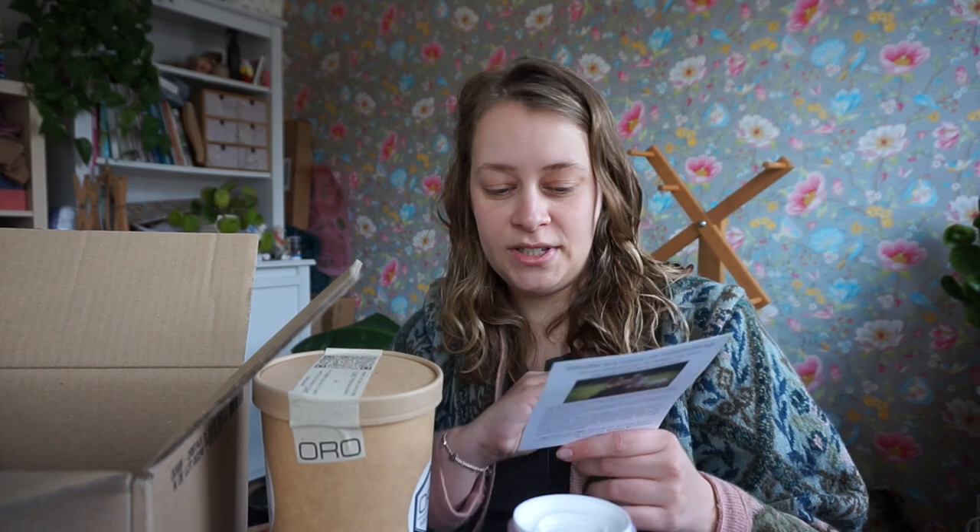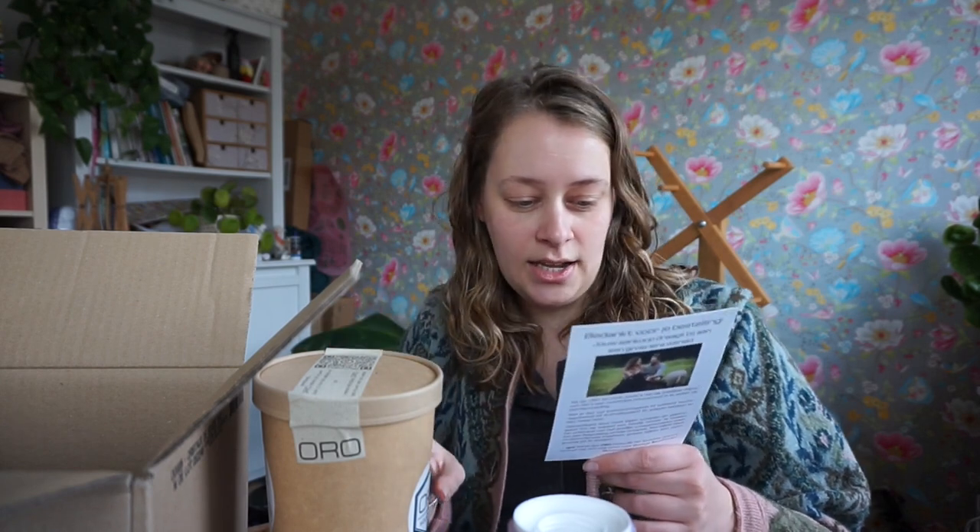It also has some stats about what percentage of what it contains. It translates to: this is the dirty sheep wool that still has some poo of the sheep attached to it. And that poo is, of course, like compost — it's nutrients for the plants. Right, that's exciting!